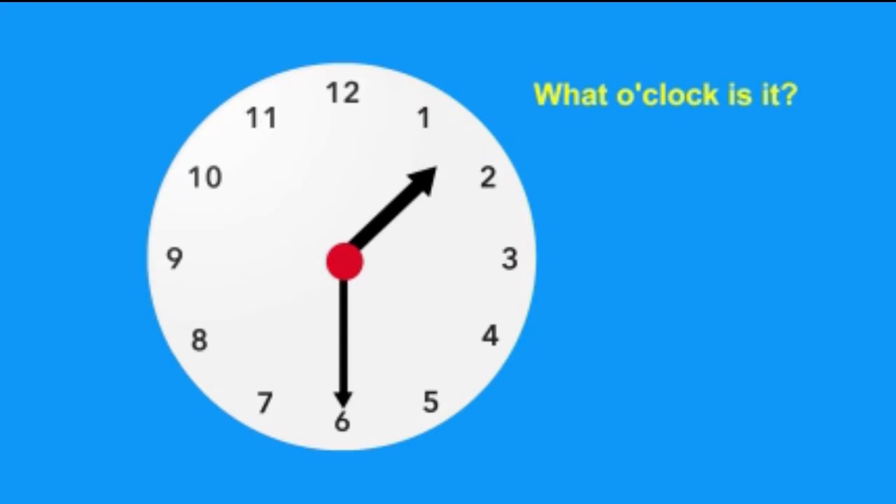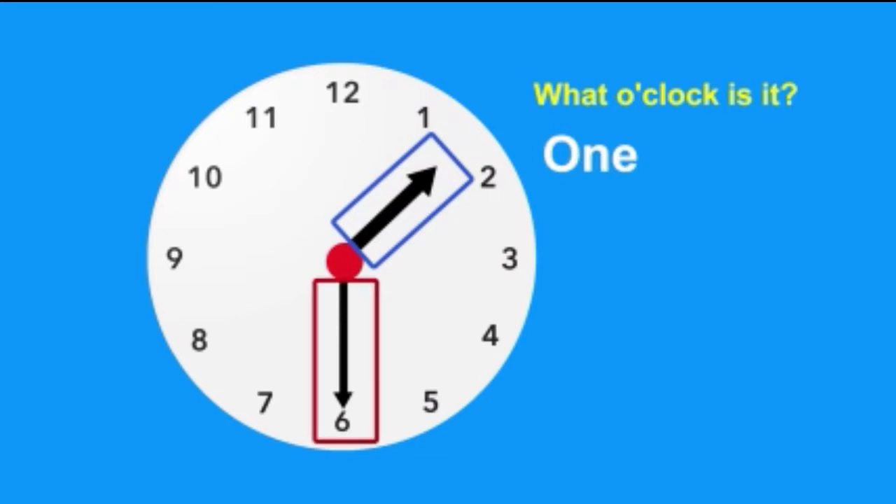Let's try another one. What o'clock is it? Do you know what time this clock says? The short hand is between the one and the two, so we would say one. The long hand points to the six, and you know that means thirty. So this clock tells us it's one thirty.